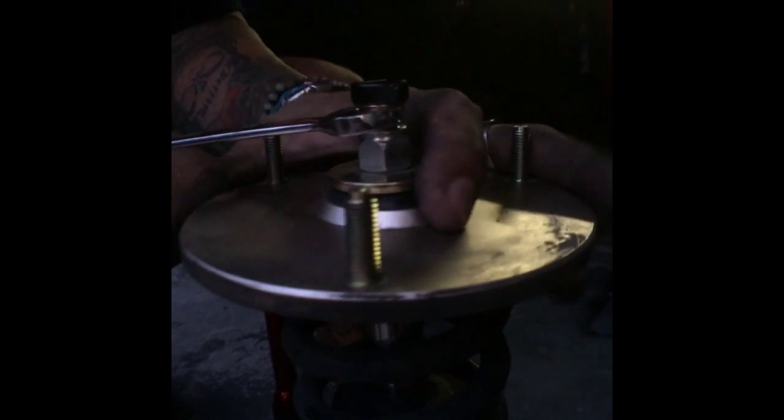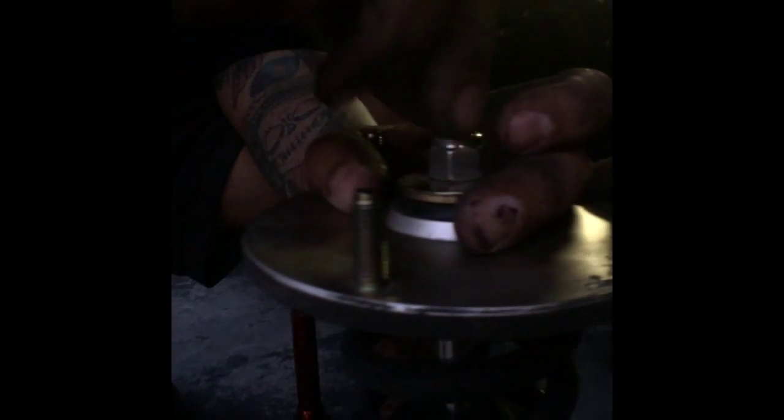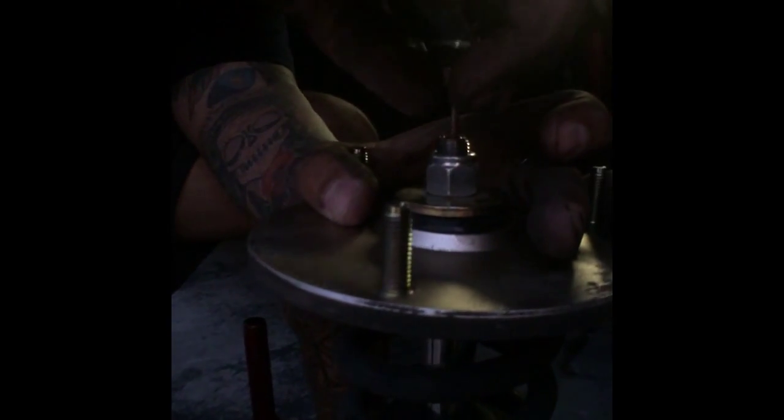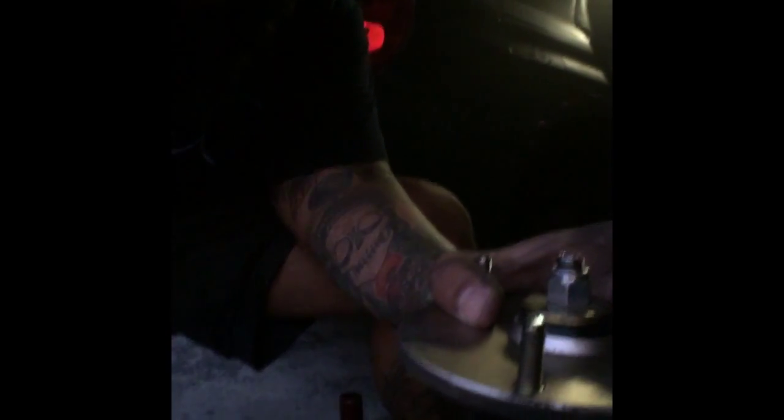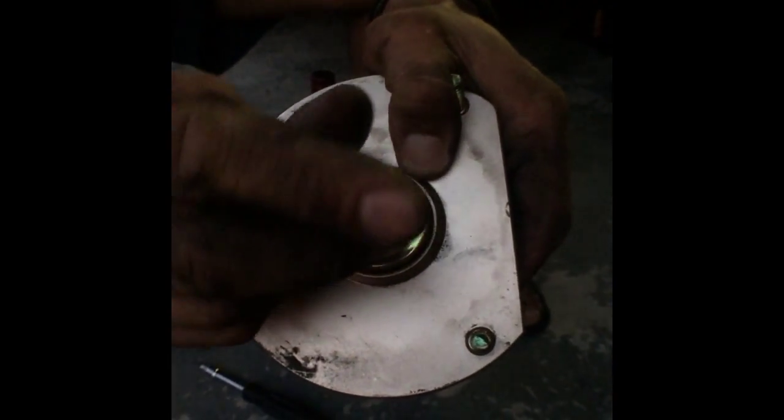Once that's removed, you can take off the top adjuster — it's a 14mm. Then you can use an allen key at the top of the strut. Put an allen key here, which I'm using a Craftsman gear wrench, and a 17mm to take — this is the little top of the strut. 17 on your allen key.